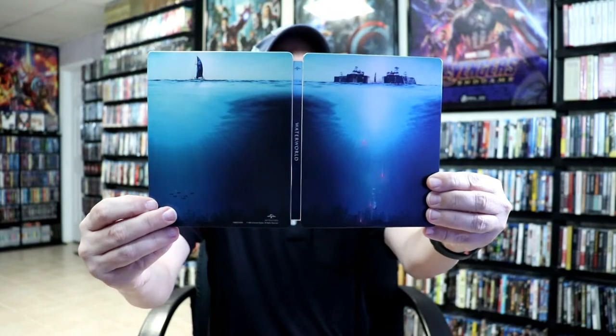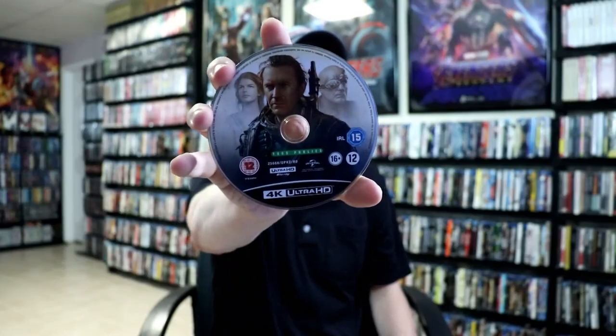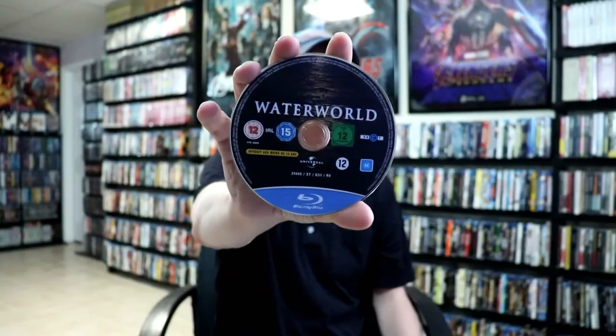And we open it up. It is a continuation. I really like the way that looks. On the inside we do have our 4K disc with some disc art. And we have our Blu-ray disc with some different art. And we do have a nice image on the inside.